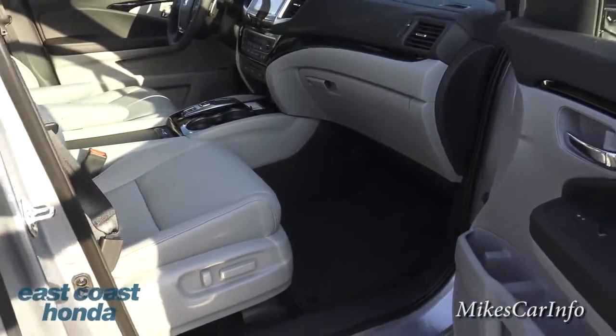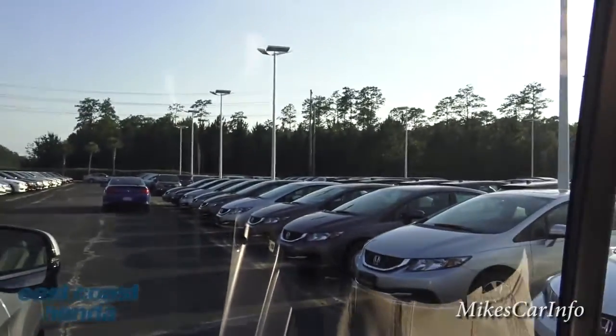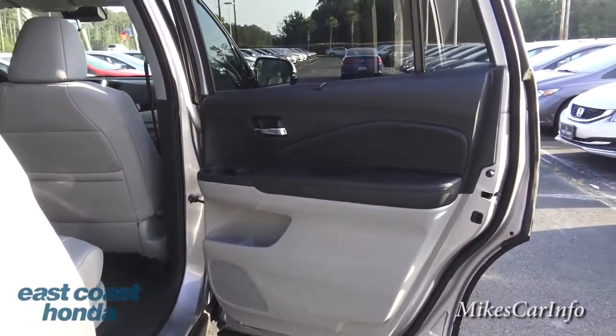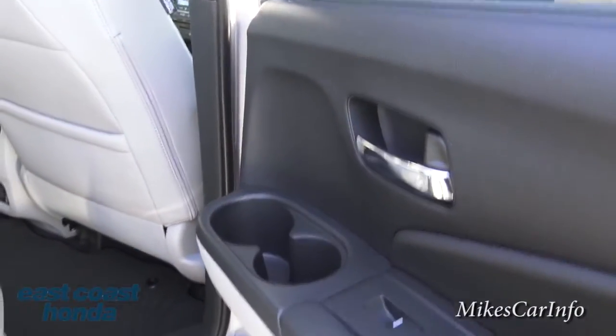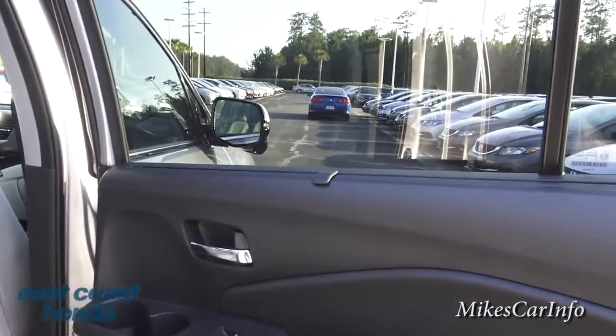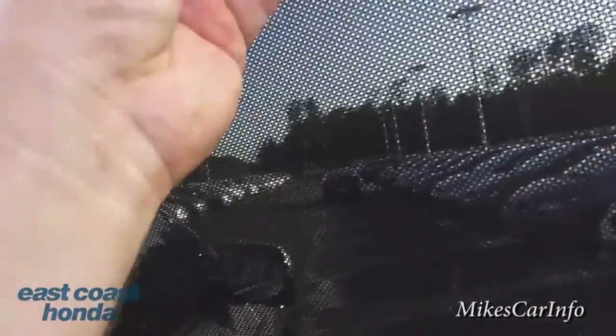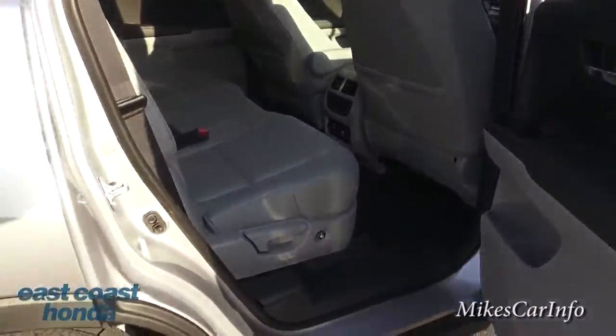The seat sits quite a bit off the floor, giving you that chair feel so your knees aren't sticking up — great for taller people. You've got privacy glass in the back. The rear door is also extremely well laid out with cup holders and a place for your cell phone. In addition to the privacy glass, there's a pull-up shade for extra sun blocking.